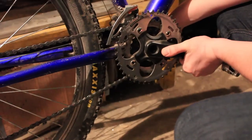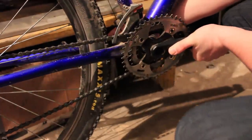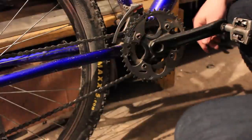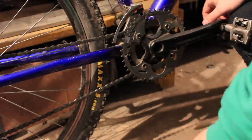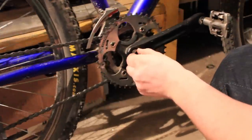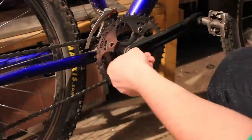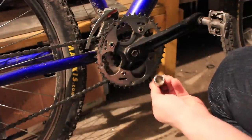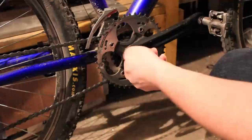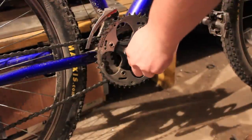So what you do is you remove it very carefully. You hold it in your hand, you rotate the other crank, and then you put it back on here. Now you take the bolt and put it in very easily. Do it finger tight initially with the 14mm driver, then take the wrench and tighten it quite well.